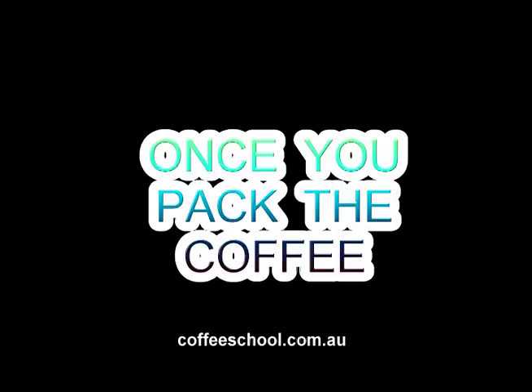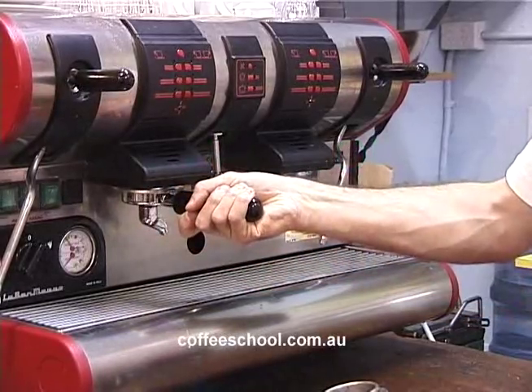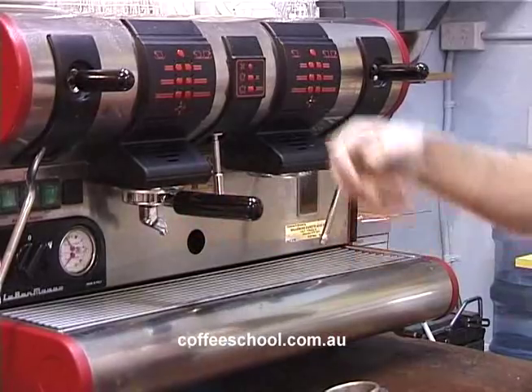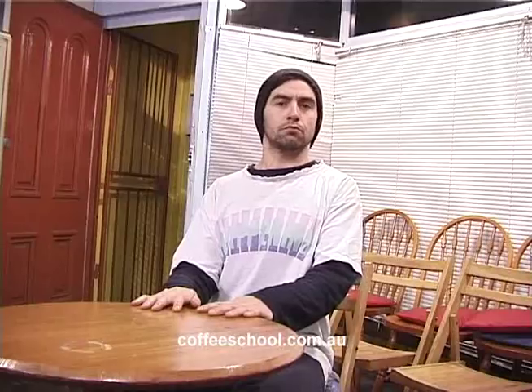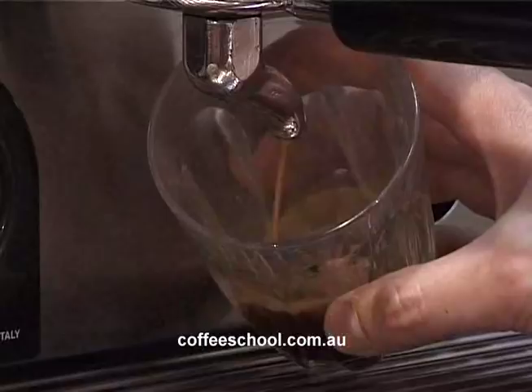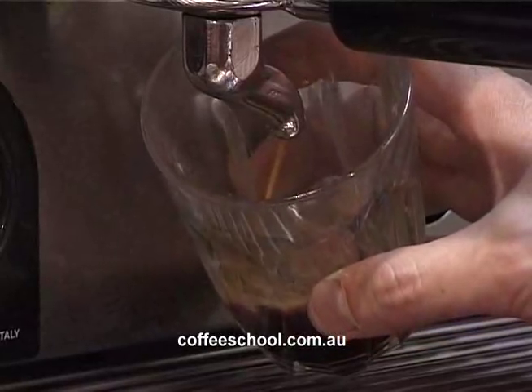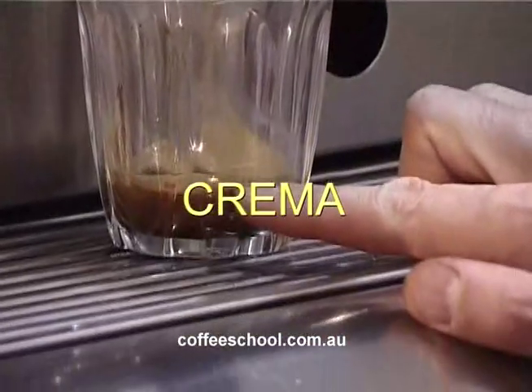You take it and you put it in. You go from left to right. Now, you must keep it flat when you're doing this. As soon as you put it in, grab your cup, press the button. See how it's coming out? Nice like honey. That's how it should come out. And what's formed on it is called crema. See that layer there? That's called the crema.